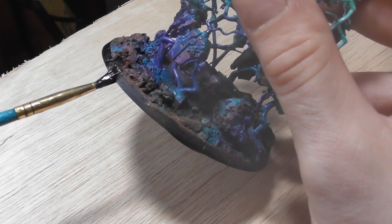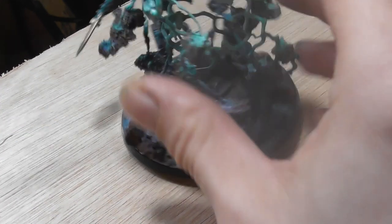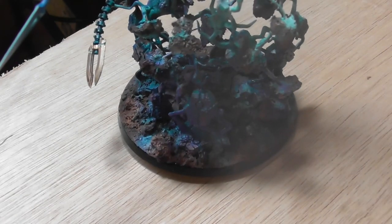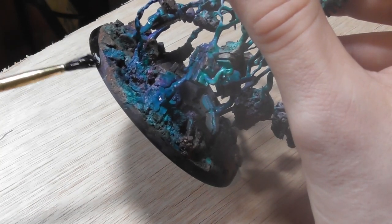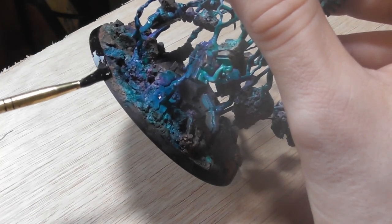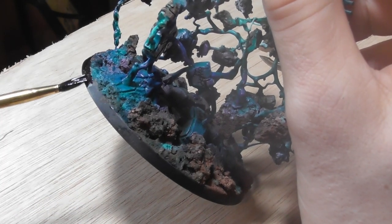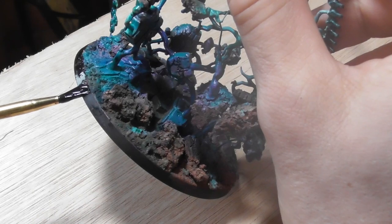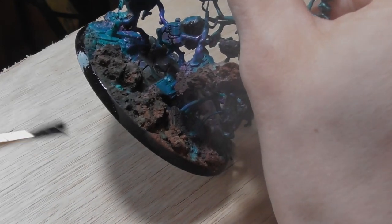As with every model — and my favourite part because it means the model is nearly finished — a nice clean line of black around the base. I did also add some orange and brown pigment powder to match the bases on the rest of my army. And that about wraps it up. To go all in on a model was definitely not on my to-do list, but when the urge grabs hold it's best to go with it. You never know where the journey will take you. Thank you for watching, and enjoy.